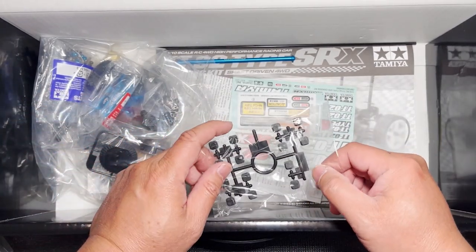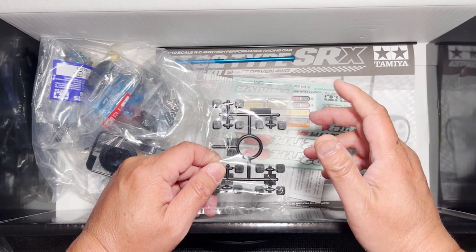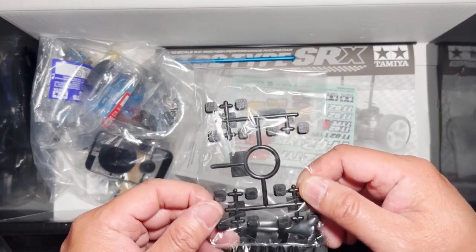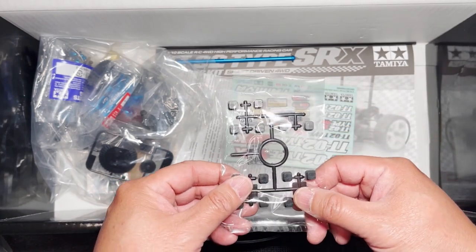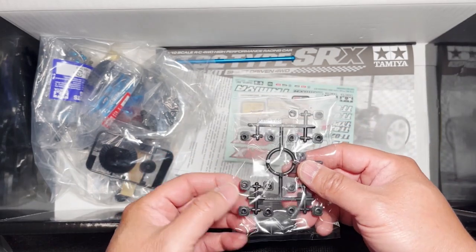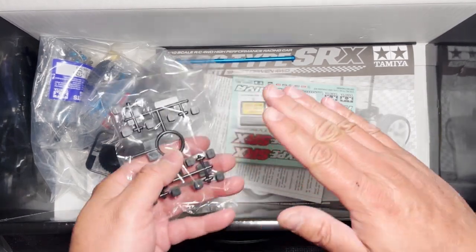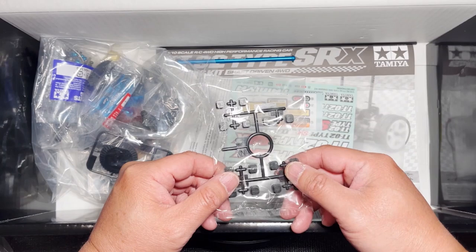This kit is all about tuning — being able to adjust parts of the suspension and gearing to make the car handle better and perform better. These are called the pills, and these are part of the suspension mount. There's printing across here, and it shows the position of the hole on the other side where the lower suspension shaft would go into. When you have different positions, you can tilt the arms — have it toe in, toe out. That's what this is for, and this is the N parts tree.